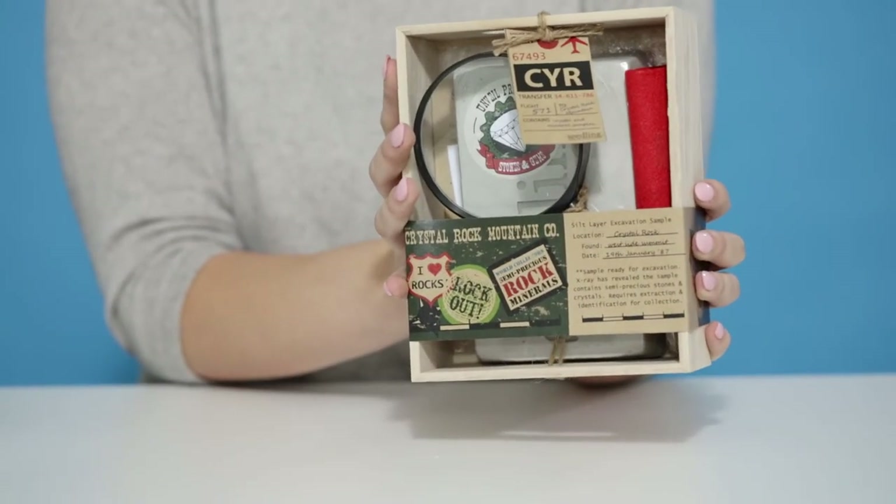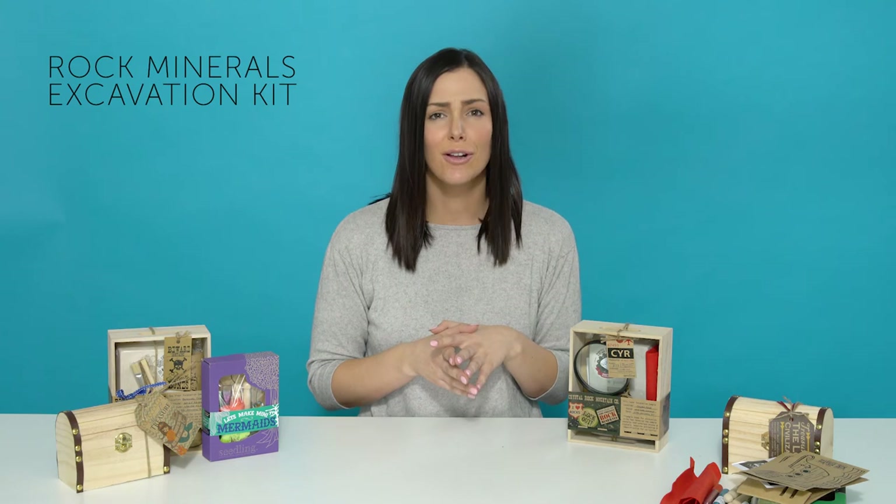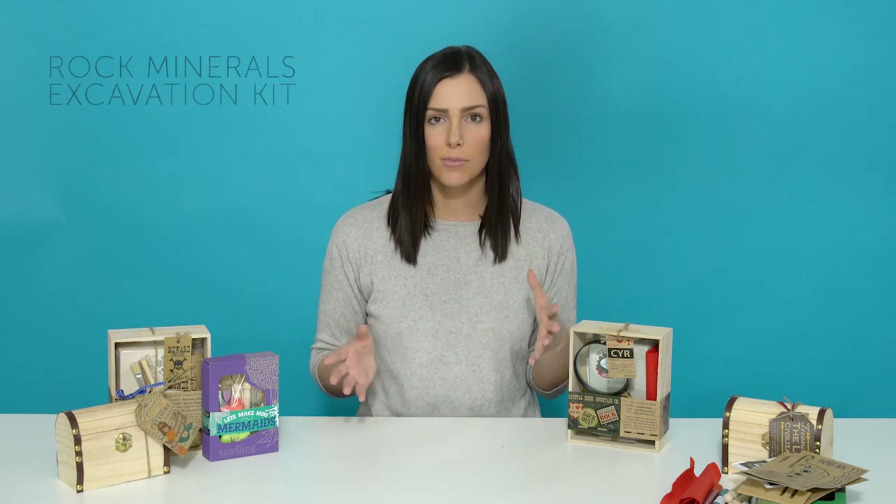Once you have your pirates complete, it's time to dig for the buried treasure. These excavation kits are perfect if your child is interested in archaeology or just likes a hands-on project.